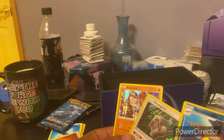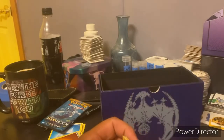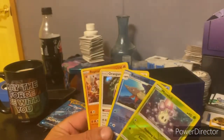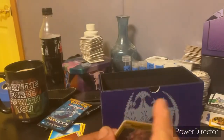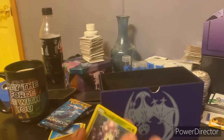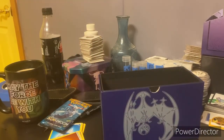That's what we got for Day 19, thanks for watching. I hope you enjoy this series - we're keeping it going. Now I'm putting these in sleeves and setting them aside. Peace, see you guys tomorrow.